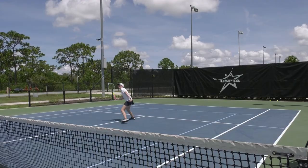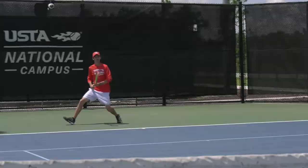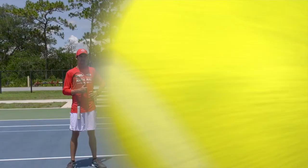Neutral. Neutral. Attack. Defend. Attack. Defend. That was so cool. Neutral, attack, defend.